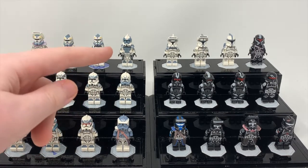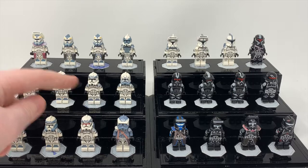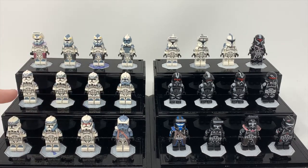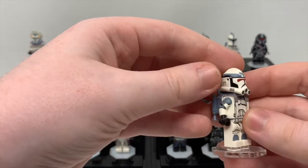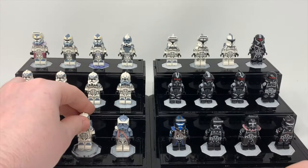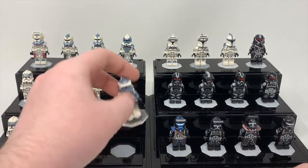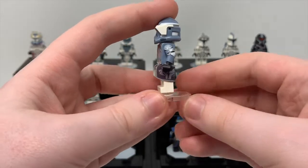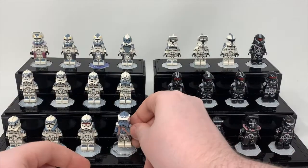Then we have Arc Wolf over there — definitely one of my favorite minifigures. We have Phase 2 Wolf Pack Troopers just right here. Correct me if I'm wrong, but I'm pretty sure that's Comet, this is Boost, that's Sinker. Then we have a Wolf Pack Jet Trooper — I really love the Jet Trooper prints in general from CAC. The visors have a really nice touch to them along with the cloth. Definitely another one of my favorites is the Invert — basically a Wolf Pack Trooper but colored completely opposite. I really like the Invert.